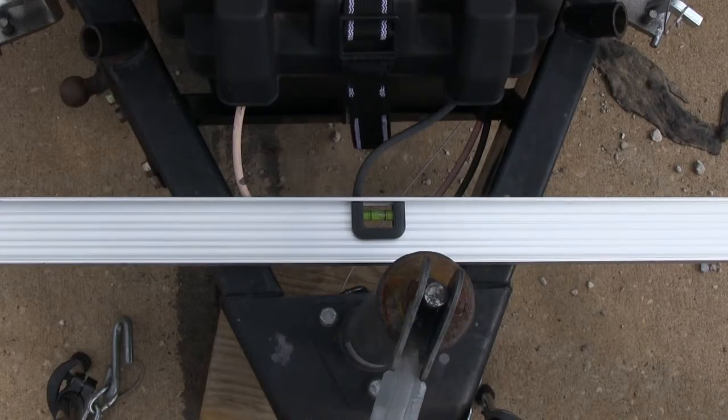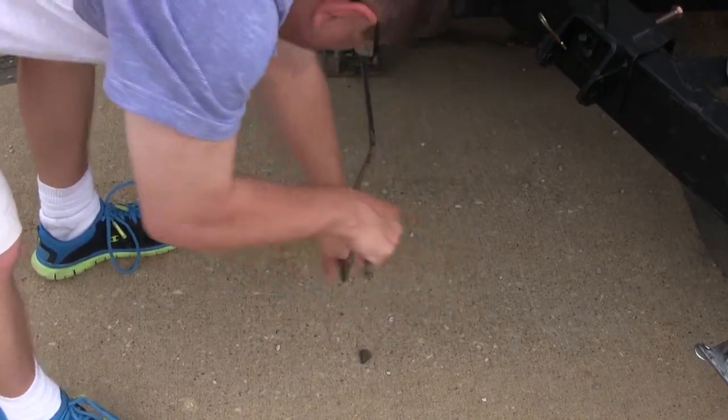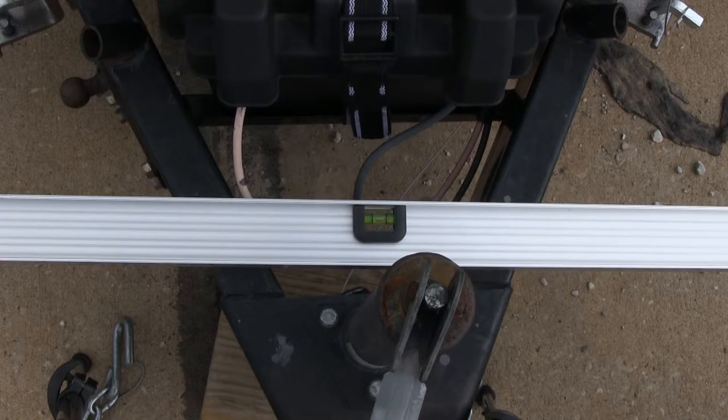As you can see, our side-to-side is slightly out of level. We're going to go ahead and have a buddy go around and adjust our stabilizers until we get it leveled. Alright, just a little bit more. Perfect.